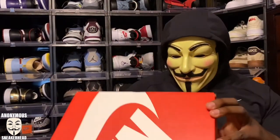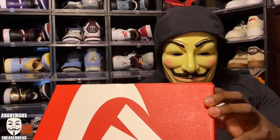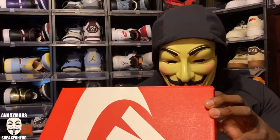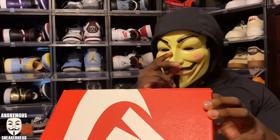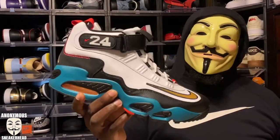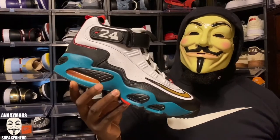On the label we have an Air Griffey Max One — colorway is white, metallic gold, and black — from Foot Locker, retail $170. These just got in last night; they came through FedEx and I wasn't home because I was out of town for work. But let's get into reviewing this shoe — here it is, the Air Griffey Max One, Sweetest Swing.